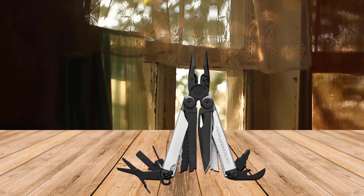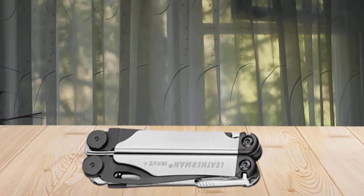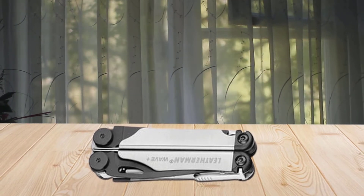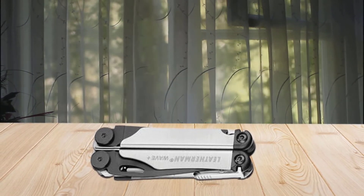It also features interchangeable screwdriver bits. The Wave Plus has just about everything you need for EDC, and it does all this while still being contained in a relatively small package that still fits in your pocket.